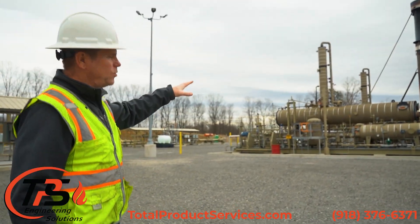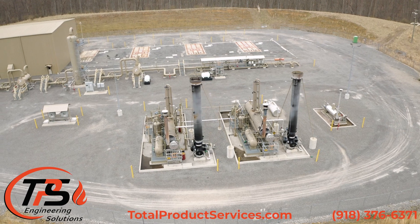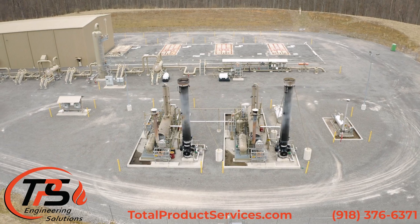So the regen skids right here — this is what we're going to take back to Tulsa. The regen skids, the bases of the flares — this is what we're going to rebuild and revamp and then send back up here for the new location.